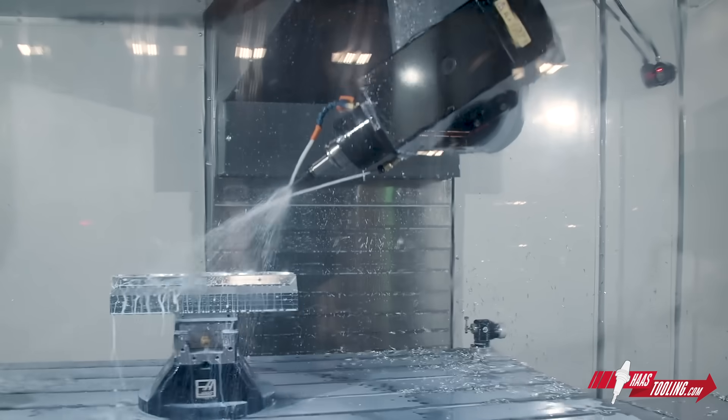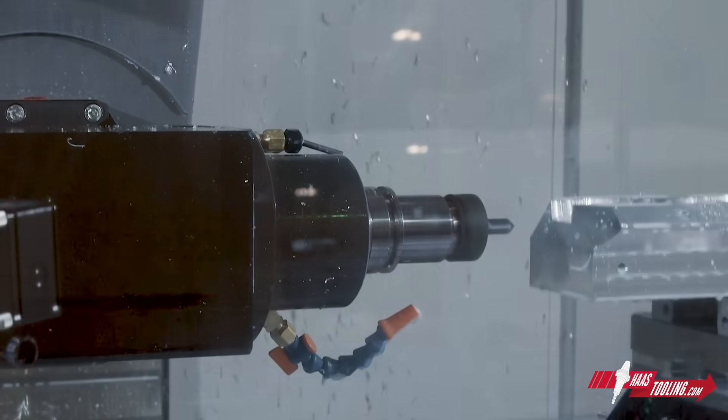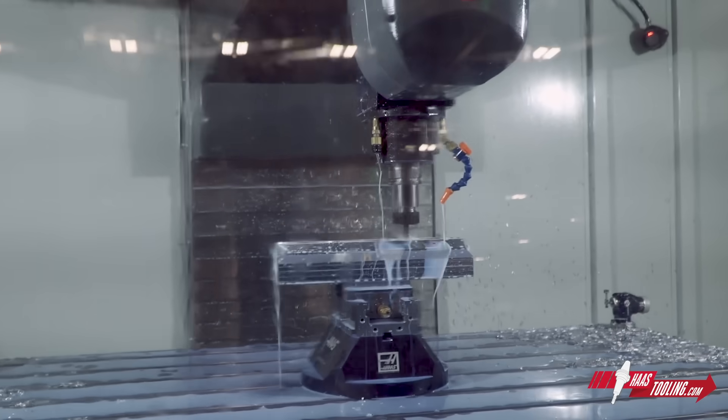The other advantage to this vise is its minimal size, which allows you to keep your tools as short as possible. Typically on a larger fixed jaw vise, in order to keep the spindle head from hitting your vise, you'll need longer tools.